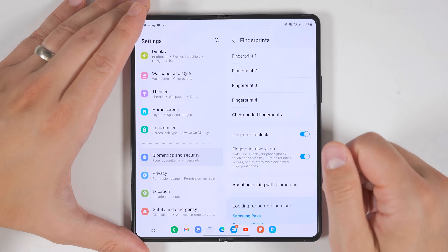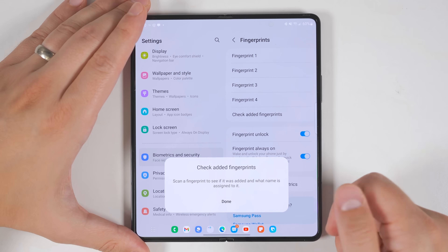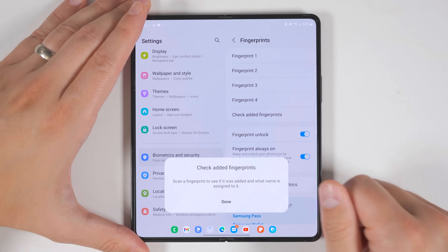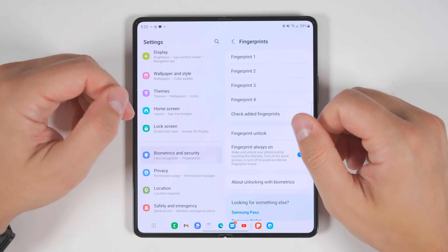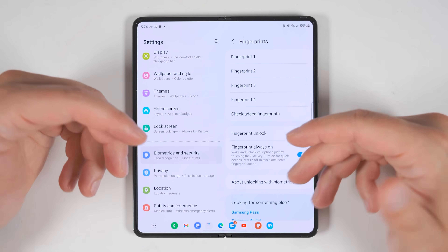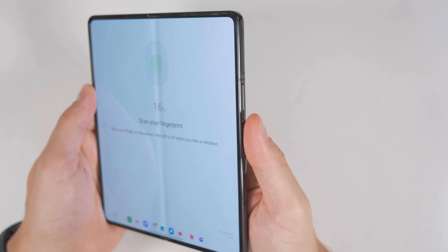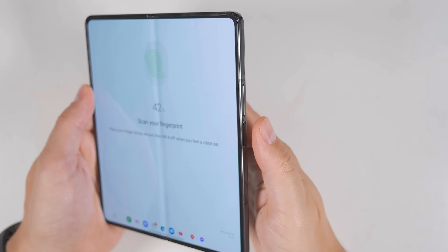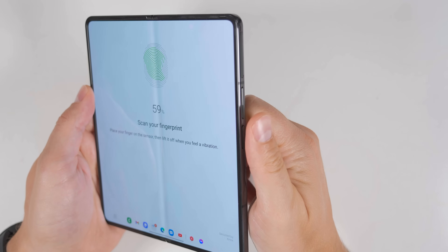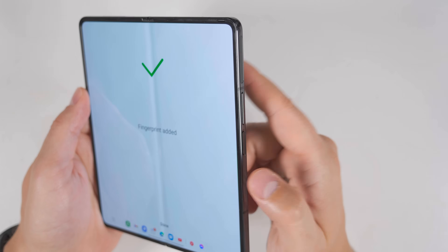Once you're done adding both fingerprints, tap 'check added fingerprints' to confirm it worked — both fingerprints will register as the same slot. If instead you just want more accurate fingerprint reading, you can add the same fingerprint to two slots for even more accuracy. For the most accurate reading, start with the edge of your finger and work your way slowly across to the other edge, then scan the lower part of your finger, and finally the tip. This is the method I use and I always have flawless fingerprint reading.